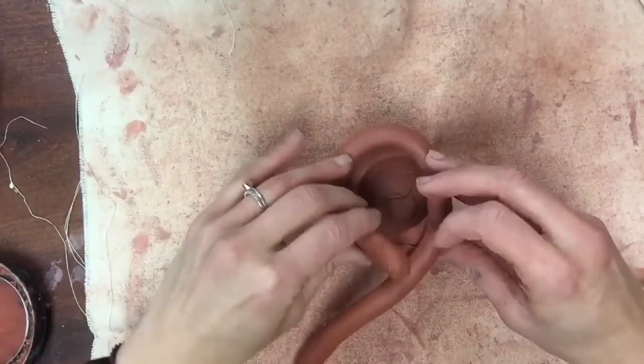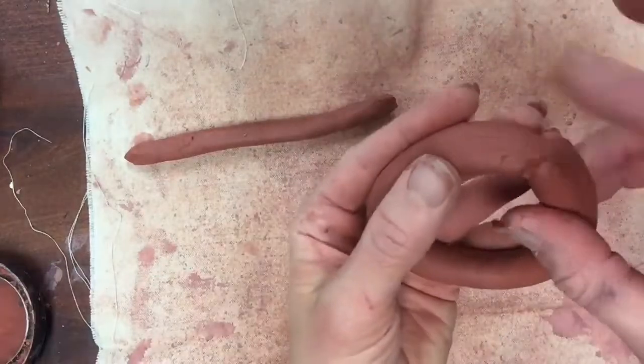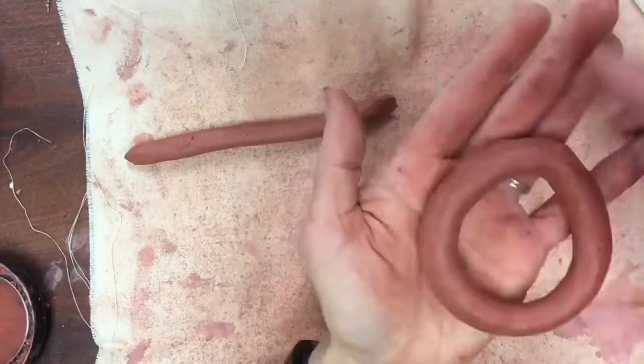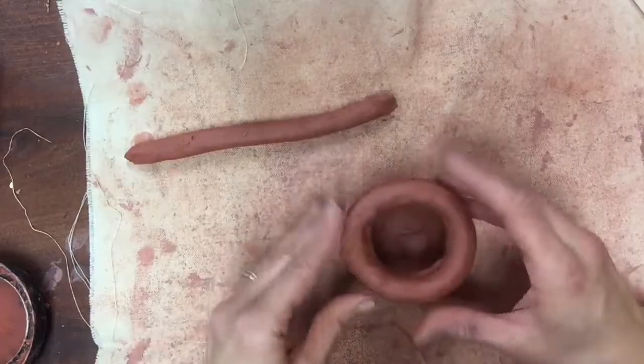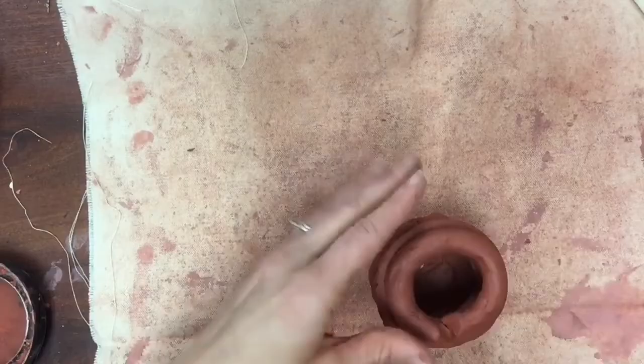You're gonna use your coils to make circles to build this into a jug. Smooth the ends together and try to make it so you can't even tell where you joined the coil together. Do this over and over until you have built up your jug into the shape and size that you would like.